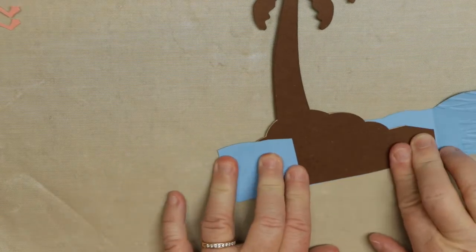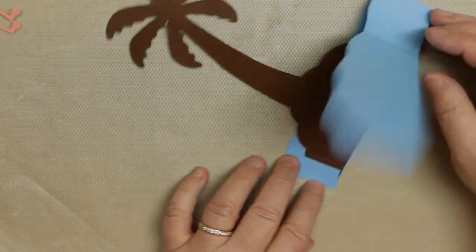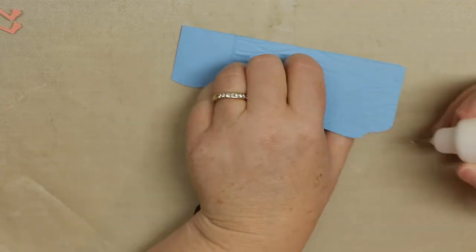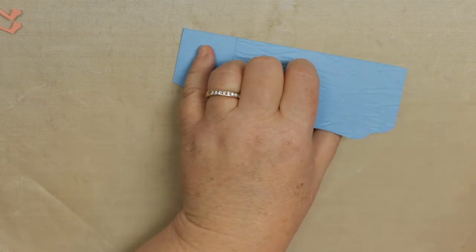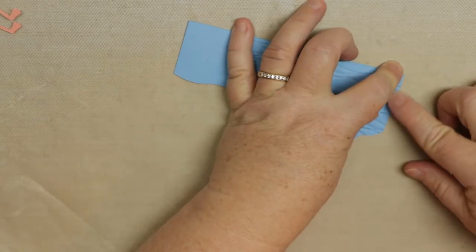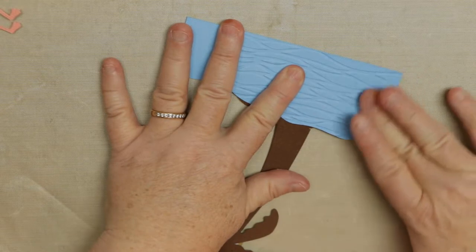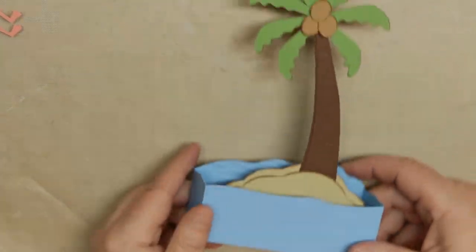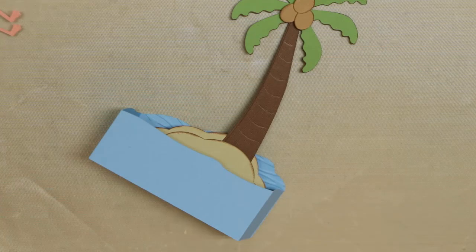I'm just going to fold the other way to give it a little more oomph. The last thing we need to do is glue this. You can't pull it all the way up because it's glued, but we're just going to put that down. It's a different way of putting in an insert if you're used to the old way. For me it's much easier — do what's easy for you. You can see it just matches and folds right down. I chose not to do side panels based on the design of the card — the sides just made them curvy.